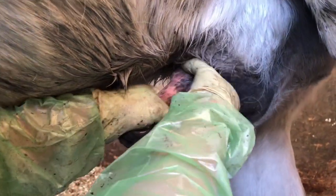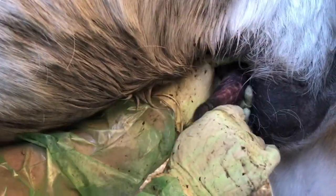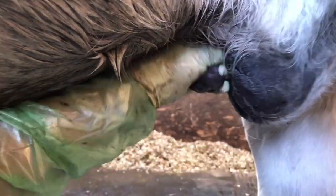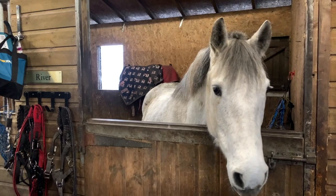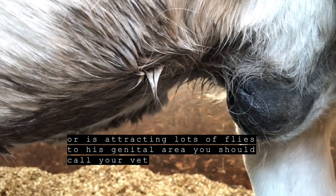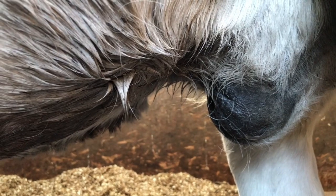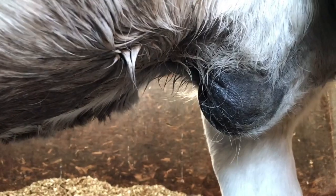There we go. With this boy you can see there are no areas of ulceration on this penis. He's determined to whisk it back in. Everything looks good and clean and there are no signs of any lumps on the actual shaft of the penis, which is good. In terms of signs of trouble with a swollen sheath: stamping and kicking a bit like colic, or a lot of flies around that area in the summer — those two signs for me as a vet would be a reason to call me out to do a proper thorough examination.